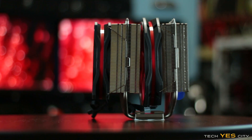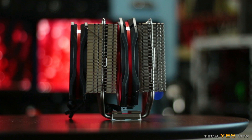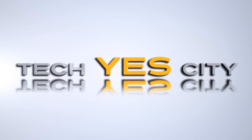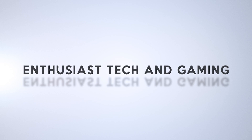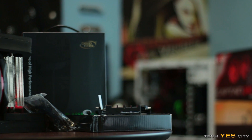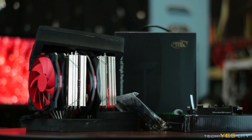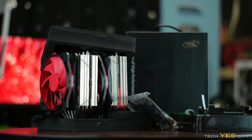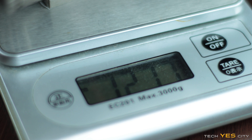It's finally time to take a look at the Deepcool Assassin 2. Ladies and gentlemen, welcome back to Tech Yes City. This is Brian coming to you today with not just any CPU cooler review — this is the flagship air cooler from Deepcool, which is just massive. We're talking like 1.3 kilograms massive.